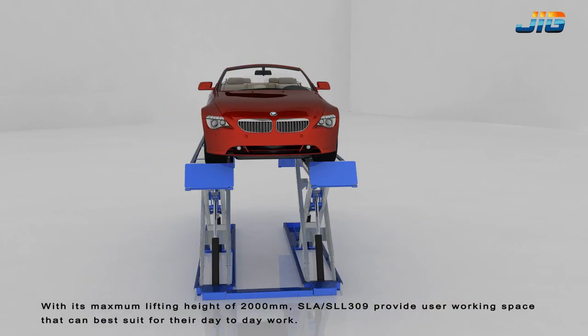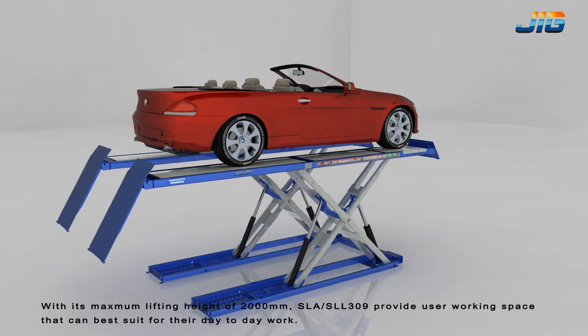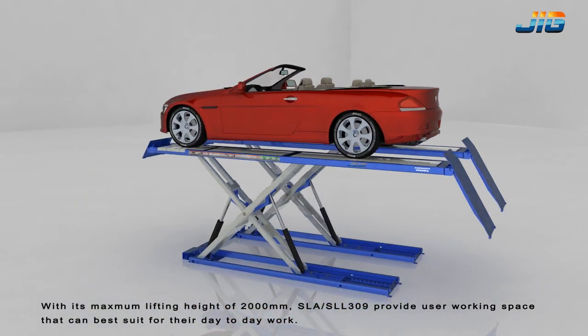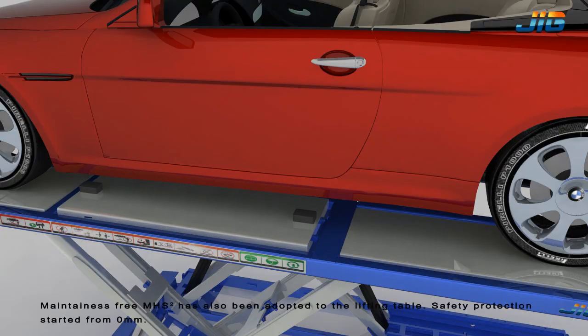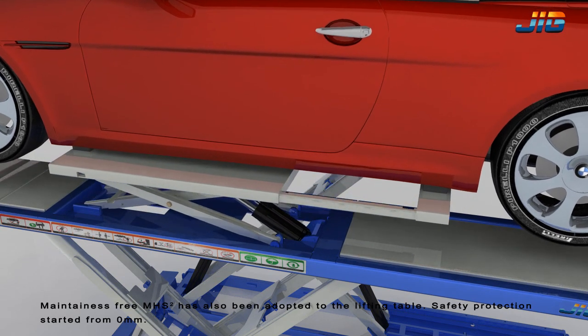With its maximum lifting height of 2000mm, the SLA/SLL 309 provides users a working space that best suits their day-to-day work. The maintenance-free MHS Uberscript 2 has also been adopted in the lifting table.